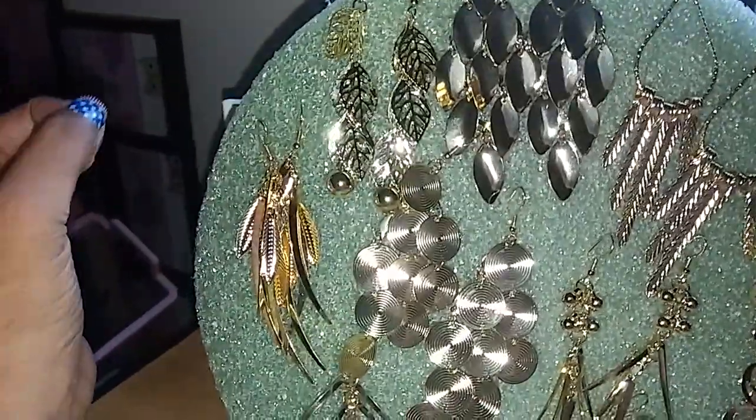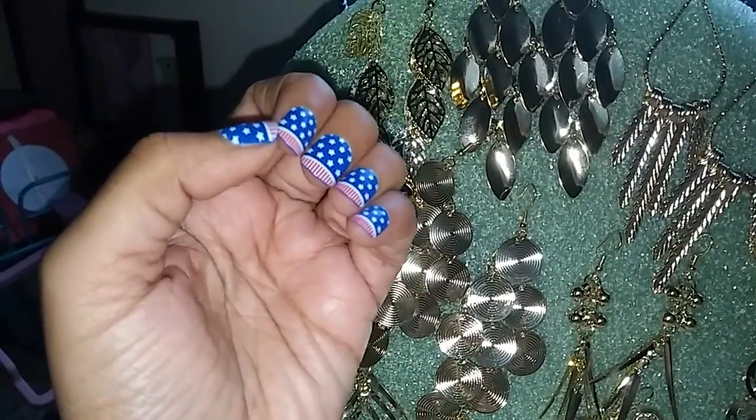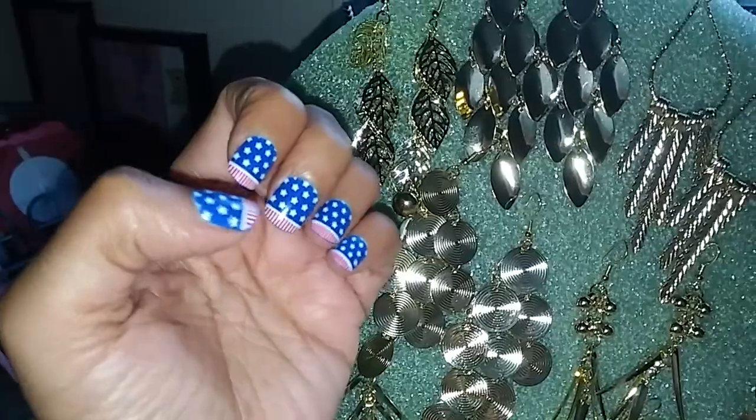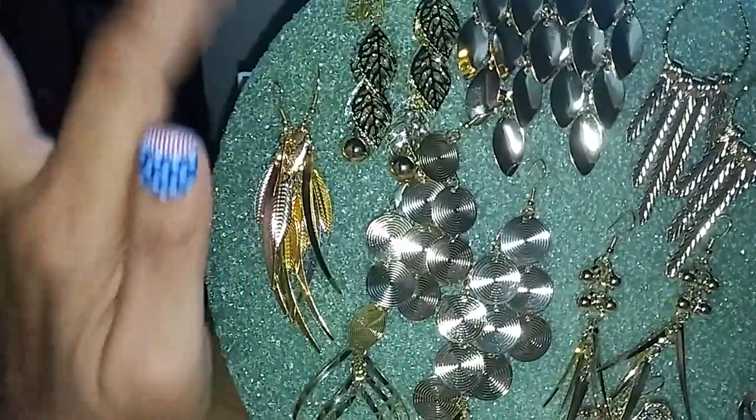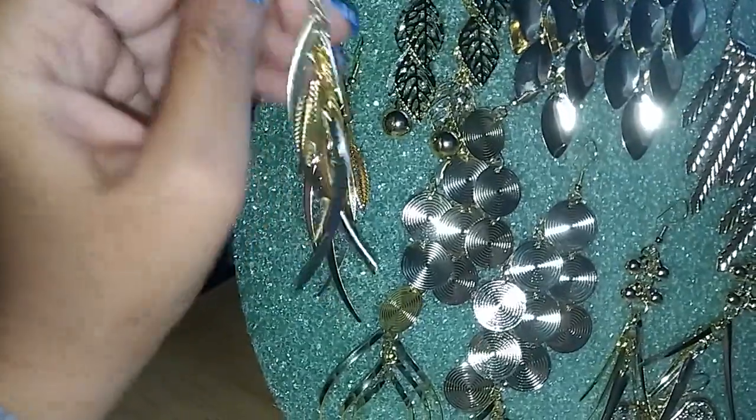I want to show you guys how they look up close — and look, my nails are still on from my last video! They've lasted me almost a week now and none of them has fallen off. But let me get off track — let's get back into the earrings.